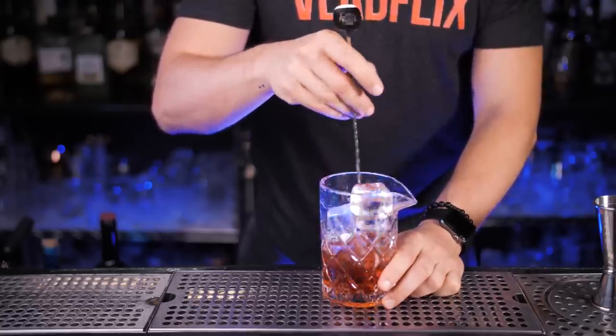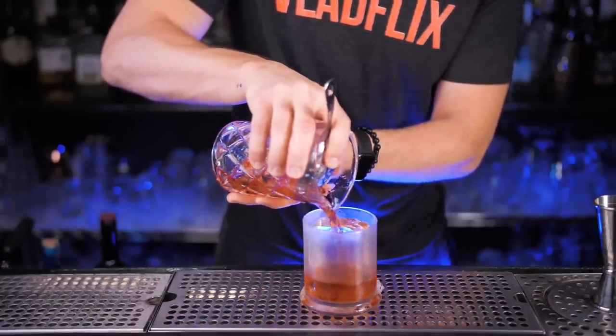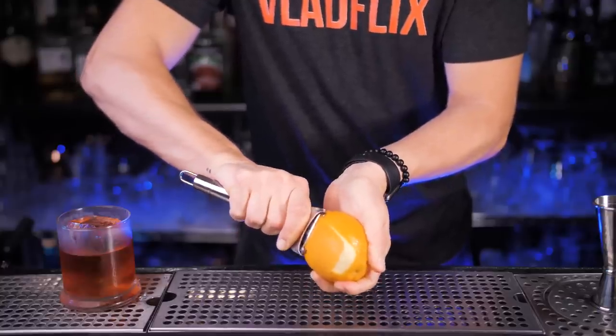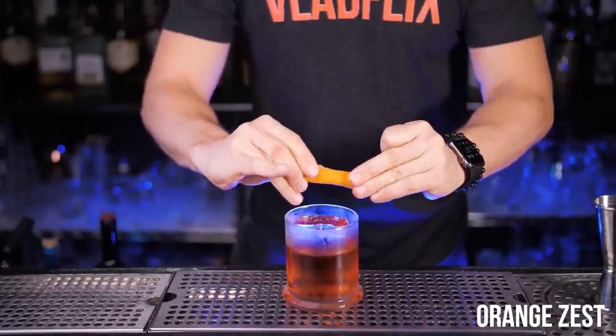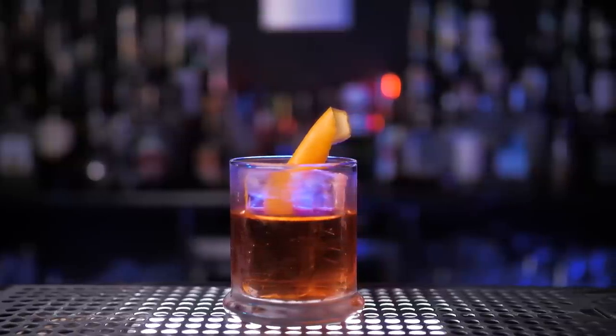You can serve it straight up in a cooled glass, but the most popular way is to serve it in a rocks glass with ice — strain everything from the mixing glass on top of the ice. Just like in the previous versions you can garnish it with an orange slice, but since we're making a proper bar version, I will make an orange zest and squeeze the essential oils on top.